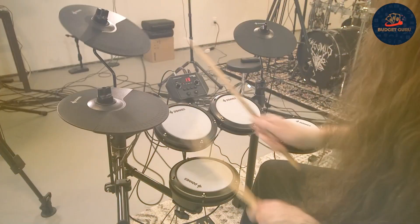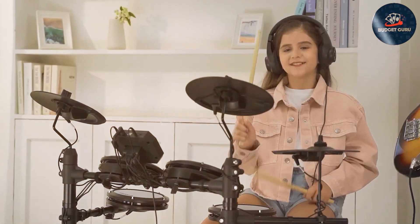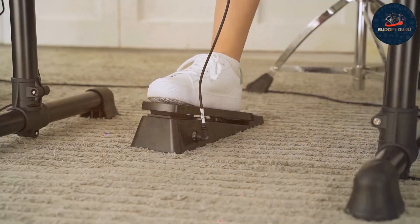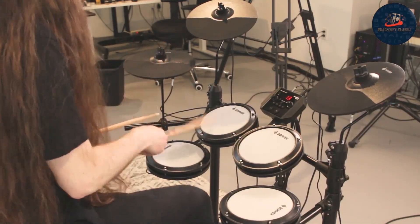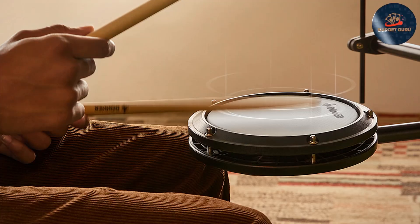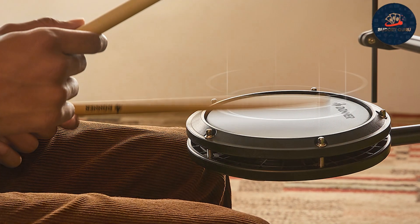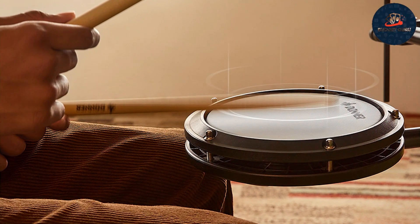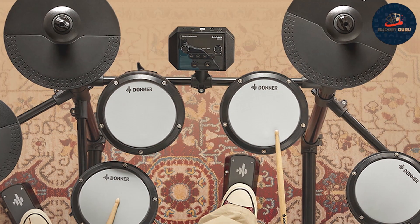The drum pads are made from high-quality silicone, offering a realistic and responsive feel that closely mimics an acoustic drum set. The DED-80 includes a variety of drum sounds and preset kits, providing versatility for different music styles. The built-in metronome and recording functions are invaluable tools for practice and performance improvement, helping you refine your skills and track your progress over time.